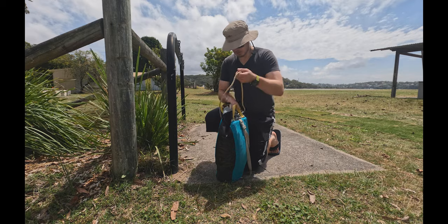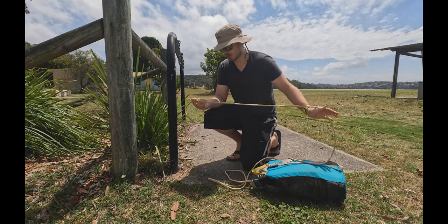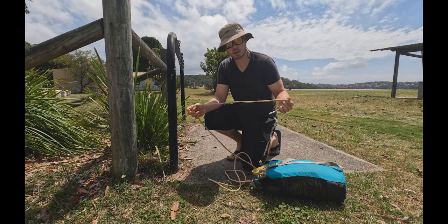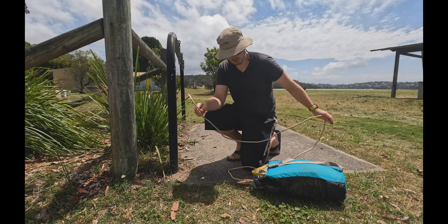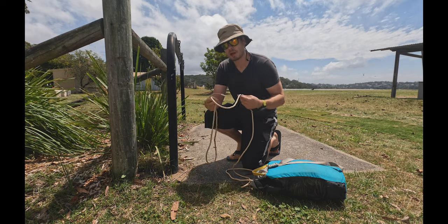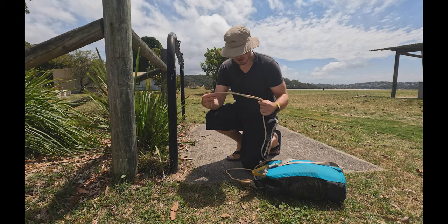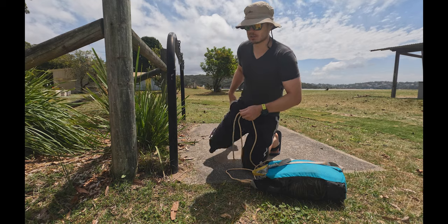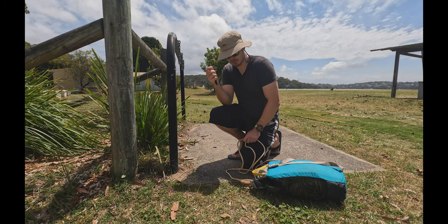So I finally splurged on a new rope. This is the Bluewater Canyon Extreme 8 millimeter rope with a Dyneema core and a Teknora sheath. Not the cheapest thing in the world but once you've used it it's really hard to go back to the other types of rope. I'm gonna mark the halfway point, which is quite useful for safety, and the way I'm gonna do it is with the good old Sharpie.